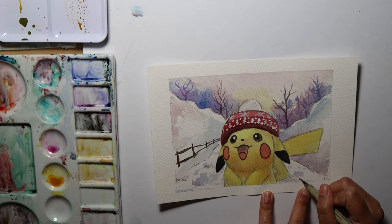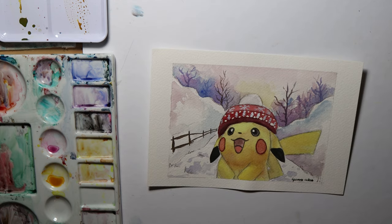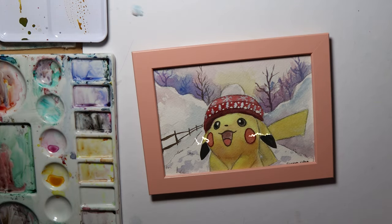So there you have it folks — a bunch of watercolor basics in just one simple Pikachu holiday piece. I hope you enjoyed watching or making it as much as I did.